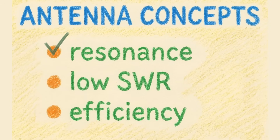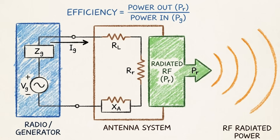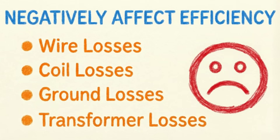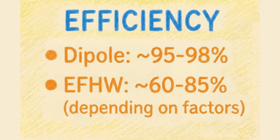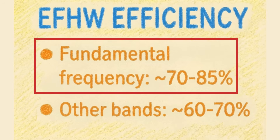But if it resonates exactly where you want it and it has a low SWR, what is it that you're missing? Efficiency. Efficiency is the power that becomes RF radiation — basically how well is your signal getting out there. There are several things that can decrease efficiency: wire losses, coil losses, ground losses, and really importantly in the case of the end-fed half-wave, transformer losses. With a dipole, your efficiency can be around 95 to 98 percent, which is awesome. An end-fed half-wave, on the other hand, is roughly 60 to 85 percent efficient depending on some factors. That means you're losing like 15 to 40 percent of your power. It's most efficient on its fundamental frequency — about 70 to 85 percent — like when you cut it for 40 meters and use it on 40 meters.